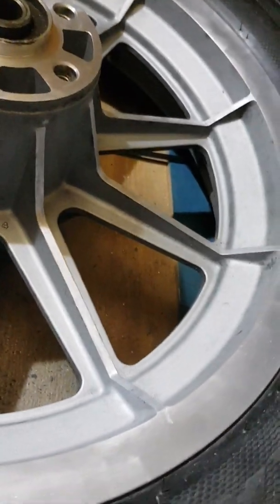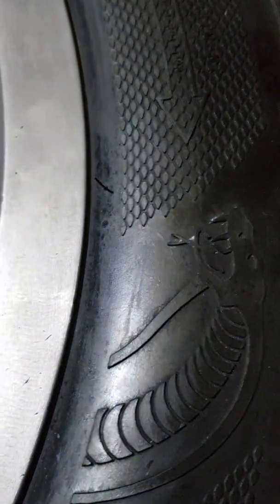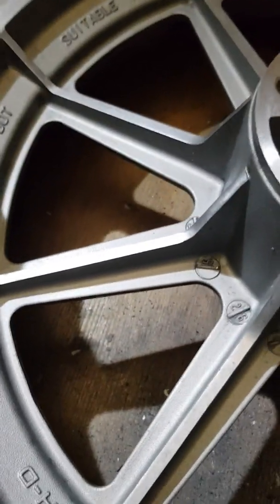Hello, doing this mag wheel - it's taking some doing, bit of a nuisance, but bit by bit. What I'm using is some Auto Sol, putting it on there. I mean, this wheel was shocking but it doesn't look too bad now. I've got a bit more to do.